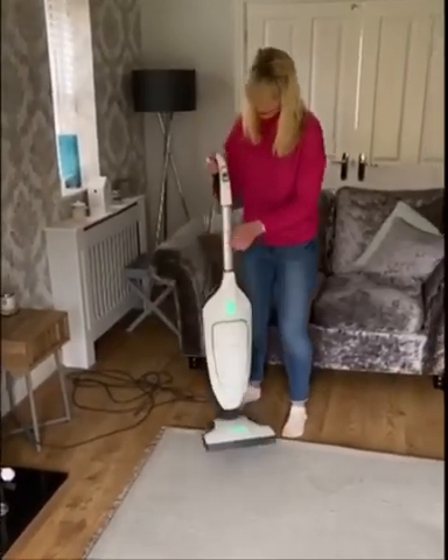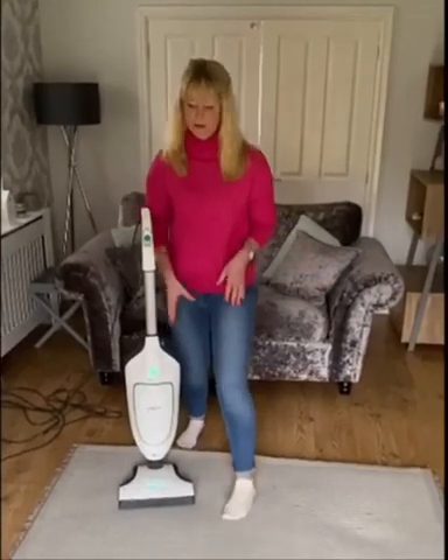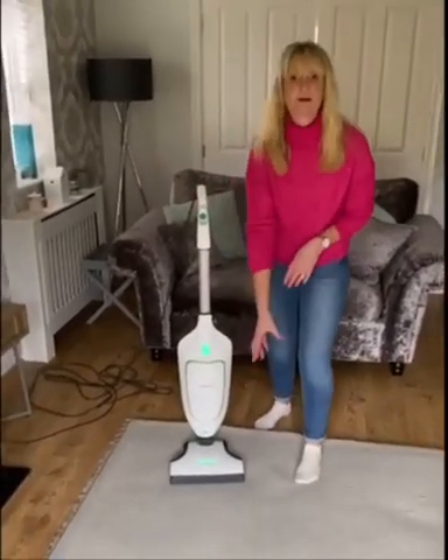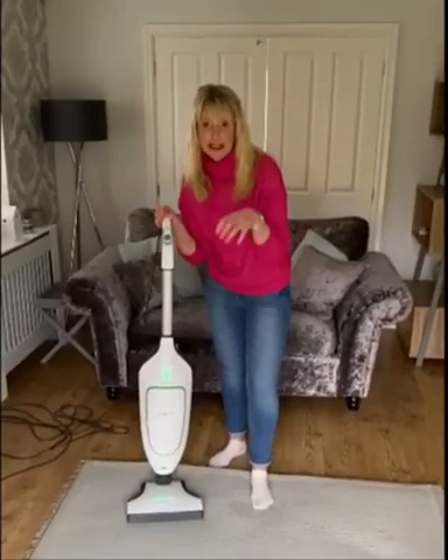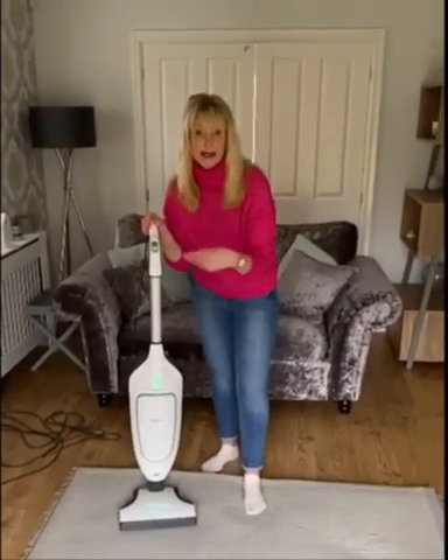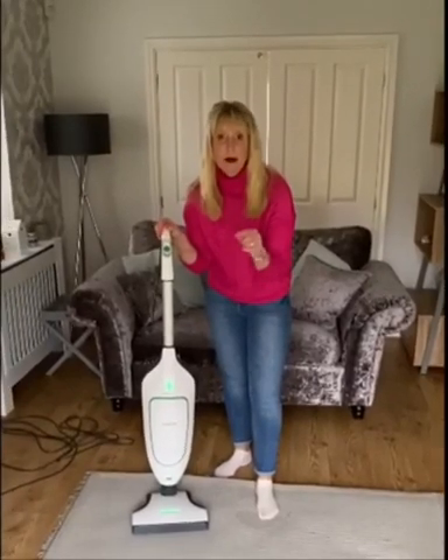...you then need to grab your vacuum. Now, what you're going to do with your vacuum — which probably sounds really strange — is you're going to be vacuuming the rug going up and down in stripes. What this will do is the vacuum then pushes out the debris, the dust, the glitter, and it's also going to bring your pile back to life.